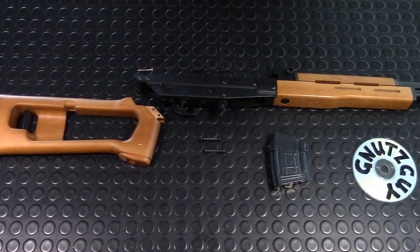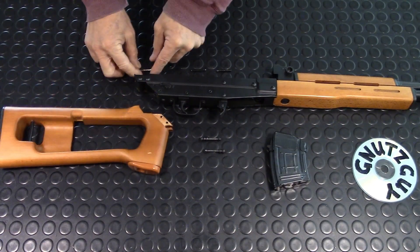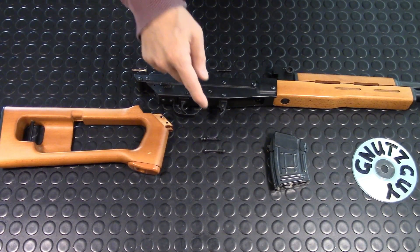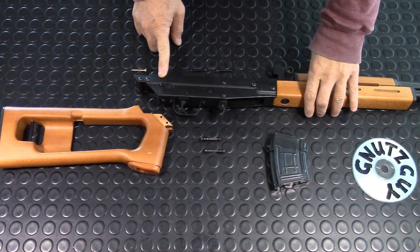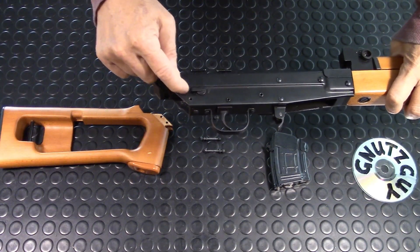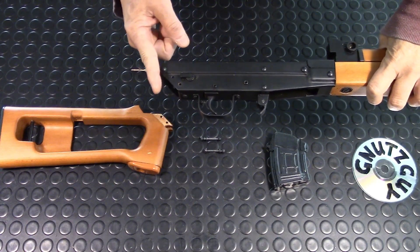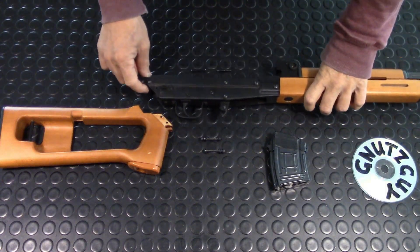Now, you could go further by removing the stock and putting in a machine anchor and then using a machine screw — that's entirely up to you. But with my idea, the problem is if you over-tighten the screw, you can actually prevent the carrier from moving back. I didn't have any issues with the fixed stock and the club foot, and the reason why is because those ones had these cross pins further back below the rear trunnion. This one is a lot closer — a lot closer to the carrier track, and that's why.